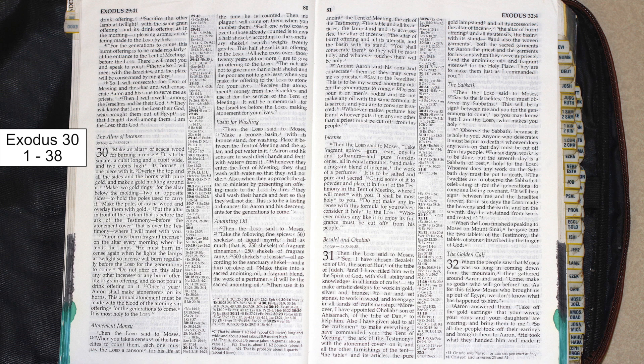Anointing oil. Then the Lord said to Moses: take the following fine spices — 500 shekels of liquid myrrh, half as much, that is 250 shekels, of fragrant cinnamon, 250 shekels of fragrant cane, 500 shekels of cassia, all according to the sanctuary shekel, and a hin of olive oil.